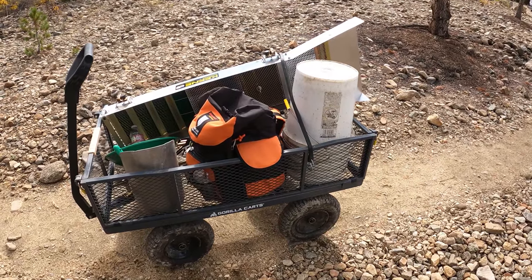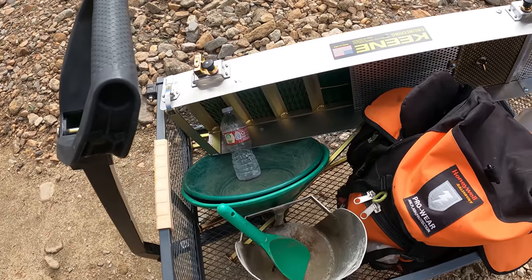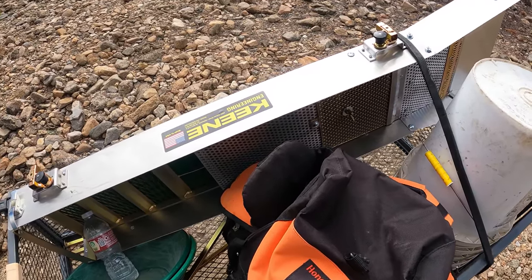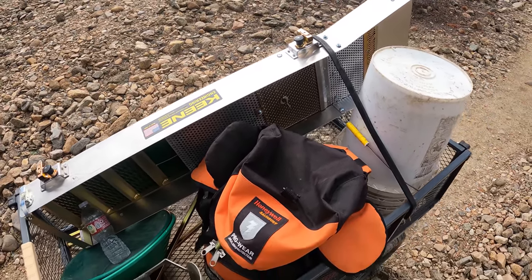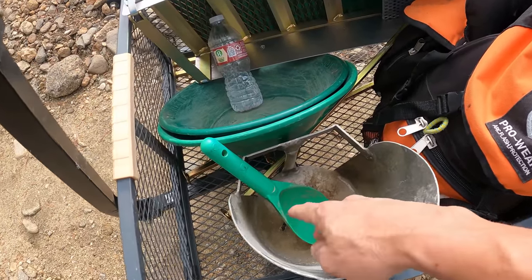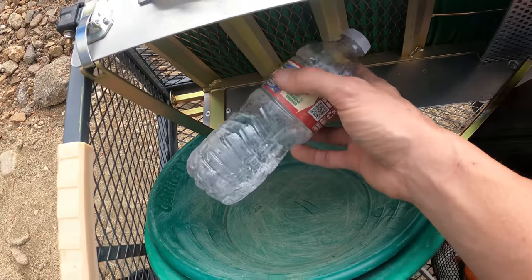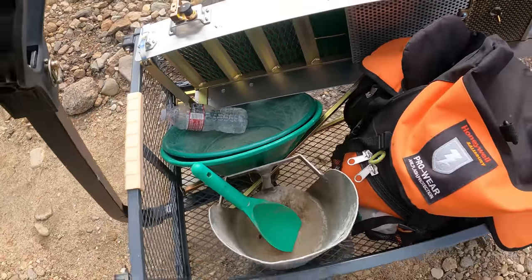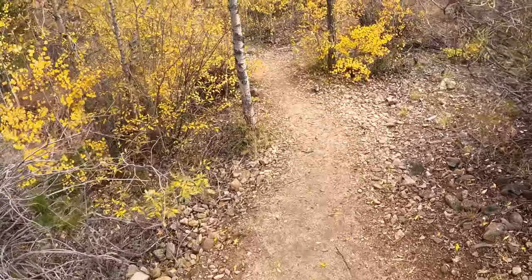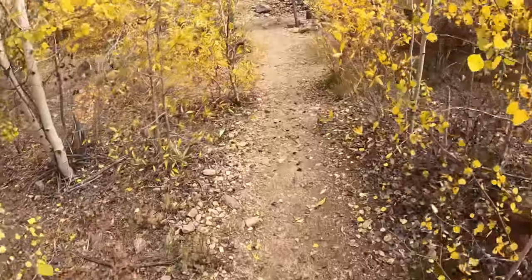Got the wagon loaded up and ready to go track down some gold ore, go over the six steps when you're sample panning, and then set up this new Super Sluice. Got some buckets, brought my big scooper, a little spoon, and some water because I get thirsty. Walking down one of these paths — there are several paths leading into Cache Creek and I just like to go down this one.